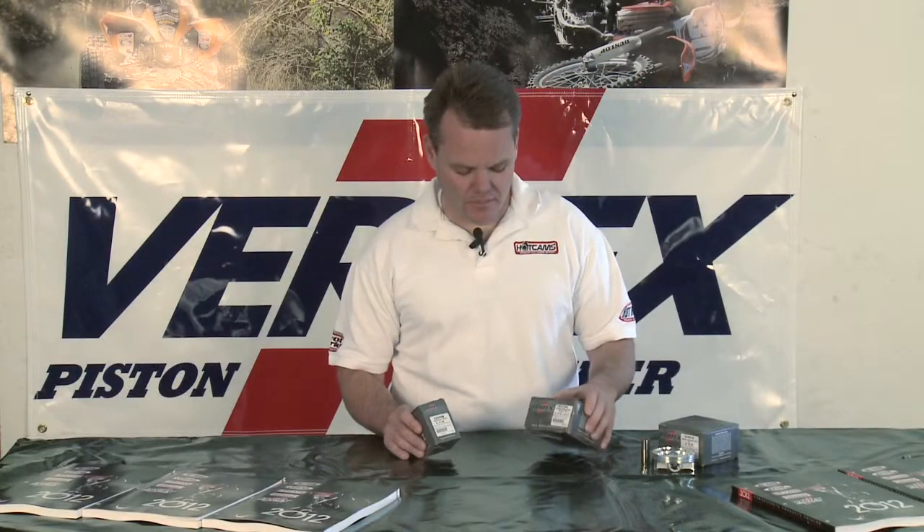Jay Clark here. Today we're going to talk about some Vertex pistons. Vertex is a company that's been around a long time and the pistons are manufactured in Italy. Very high quality pistons. They're the OEM supplier for a lot of companies and they make two and four stroke pistons.